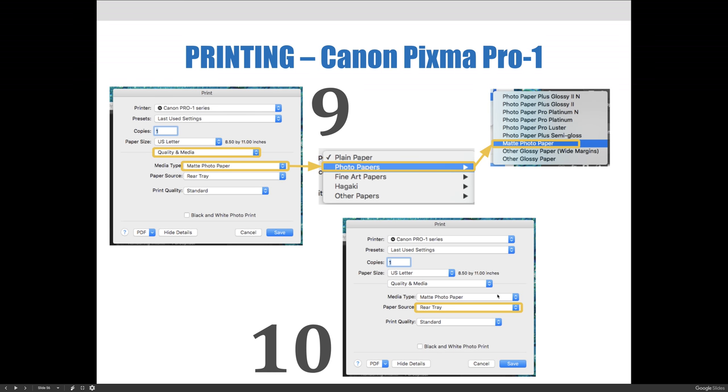Make sure the paper source is set to the correct tray. We're using the rear paper tray. In some printers you'll have tray one, two, and three, but for our Canon photo printers here we have the rear paper tray and the manual paper tray — and we always use the rear.